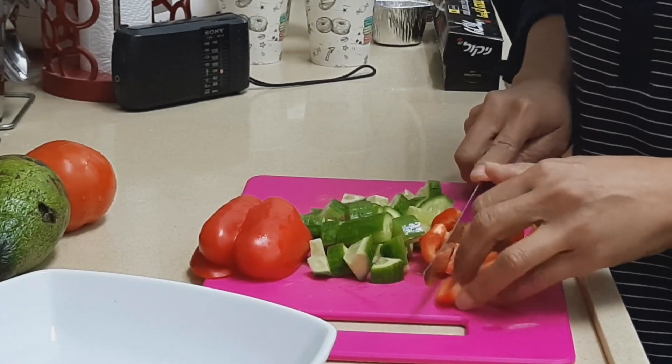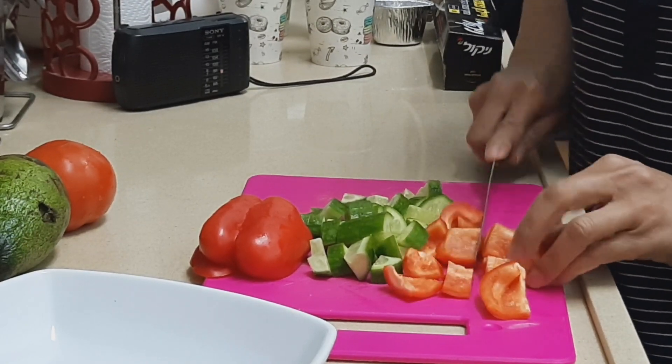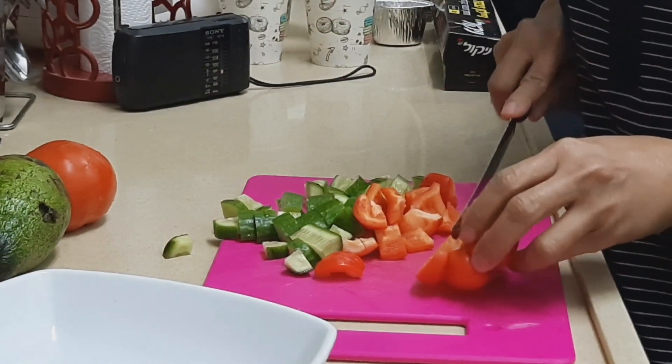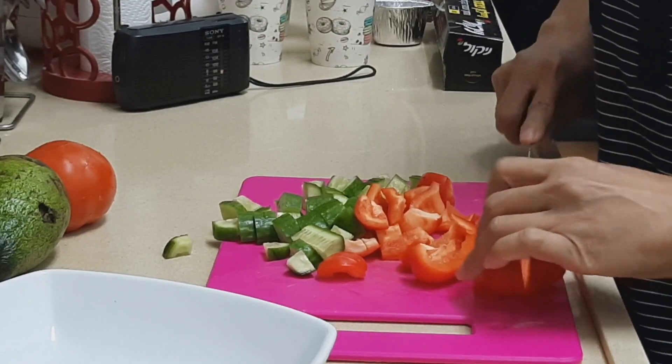Now for the pepper — guys, the size of the pepper depends on your preference, whether you want it big or small. And guys, pepper is good for you — it is rich in vitamin C.